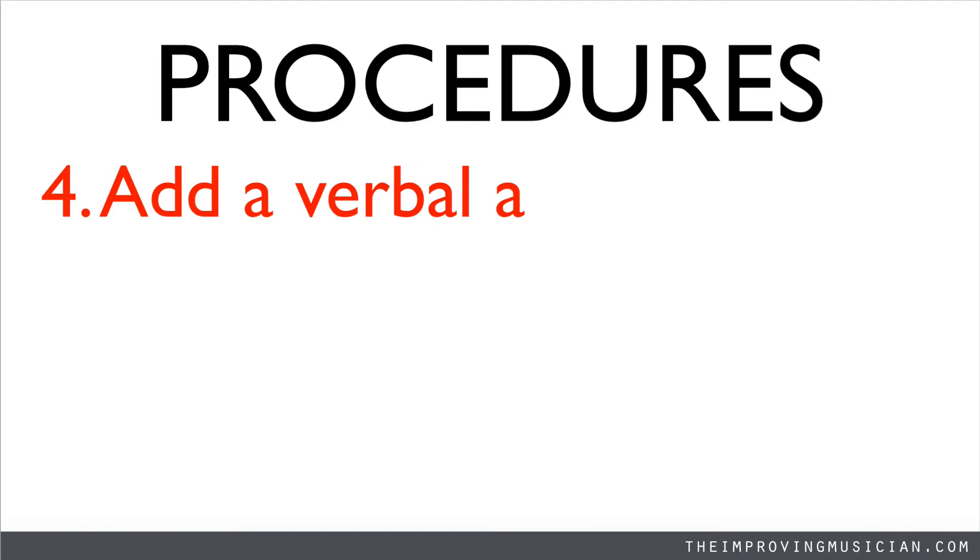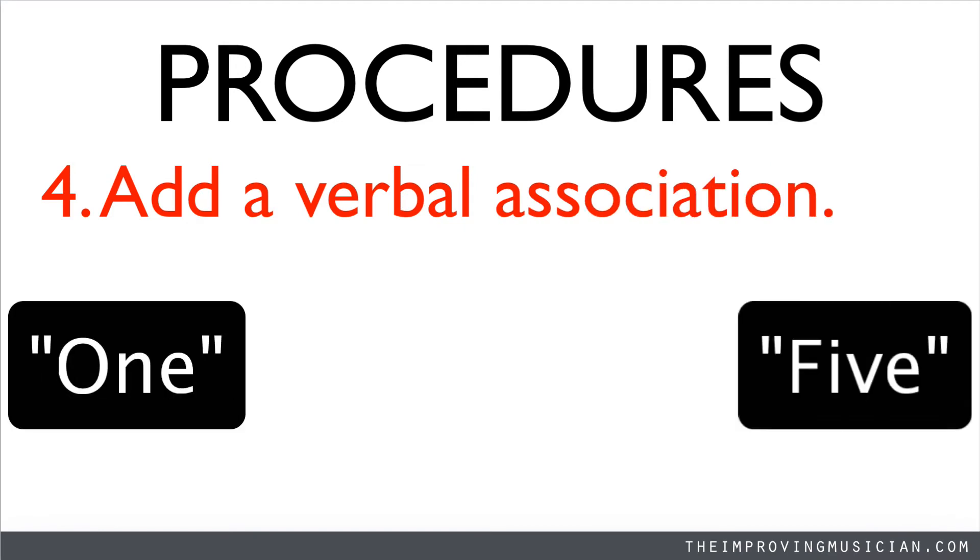This time, add a verbal association. Use the words "one" and "five" on the pitches do and so. Sing along with me.